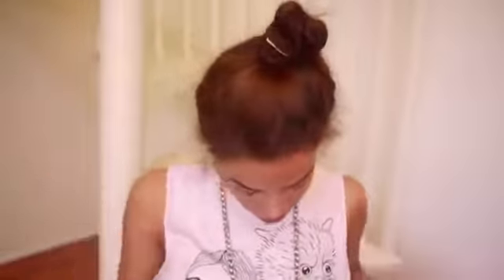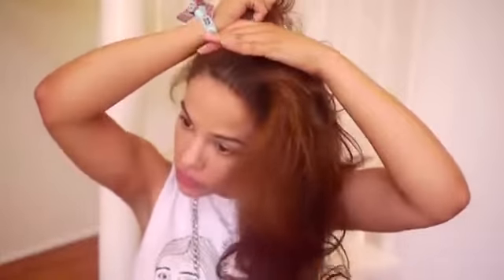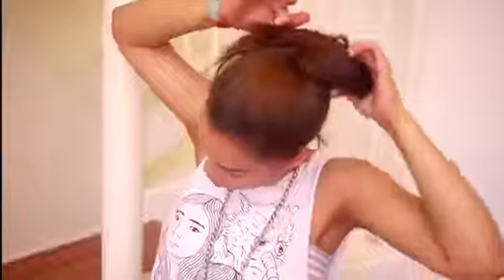Hello everyone! In this video I'm going to show you how to get ready from start to finish — bits and pieces of basically everything that I would do for girls' night. Starting with my hair, I decided to just pull it back into a ponytail because I want to focus more on the other things going on in this look rather than the hair, so I slicked it back.